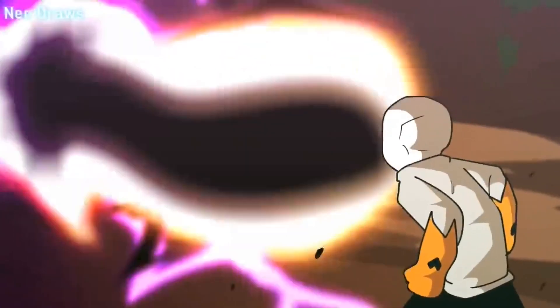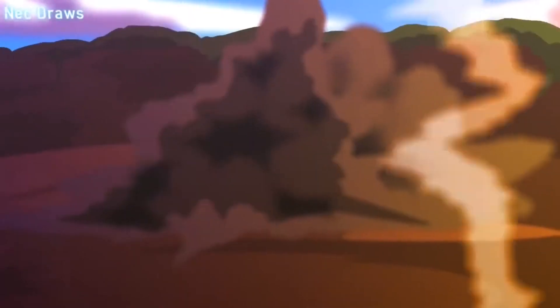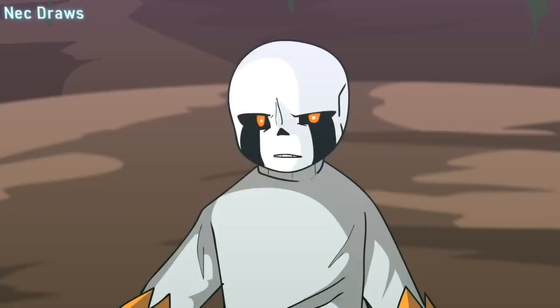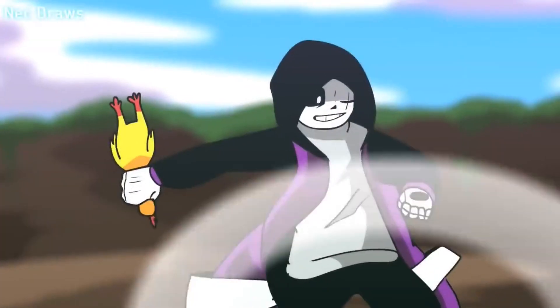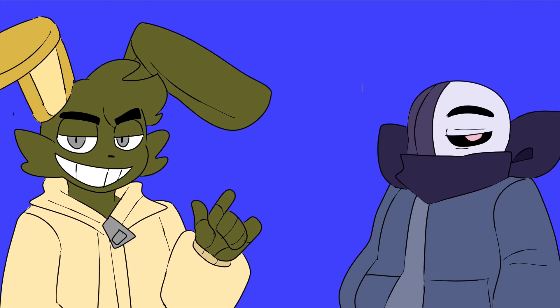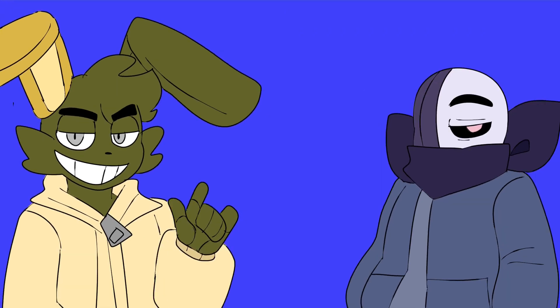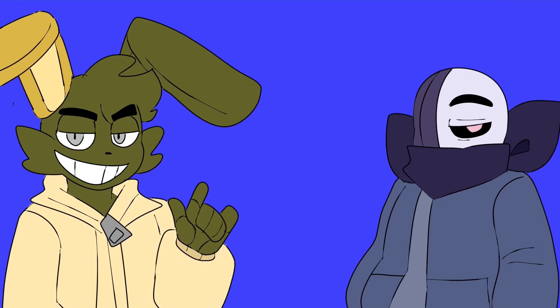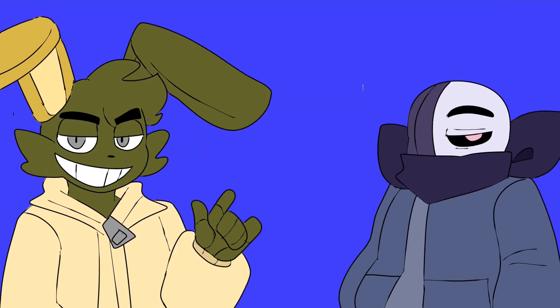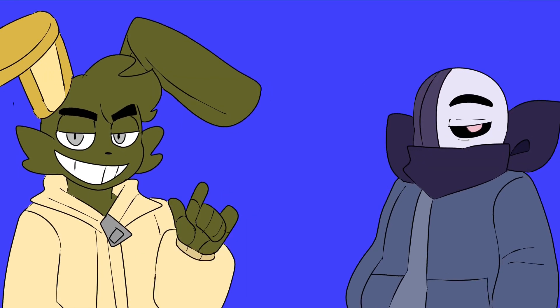That's Delta Sans for you. What do you think of Delta Sans? Is he a cool character? Is he boring? Is he cringe? What do you guys think? Here's his place on the tier list. And don't forget to check out Matt.